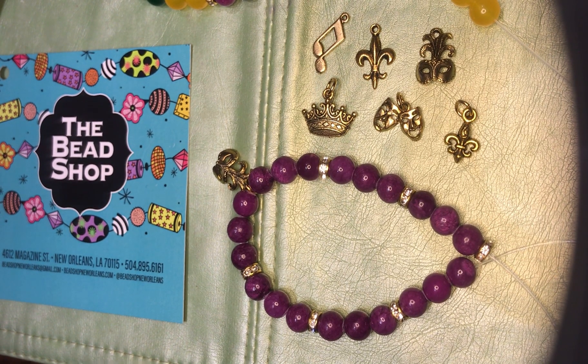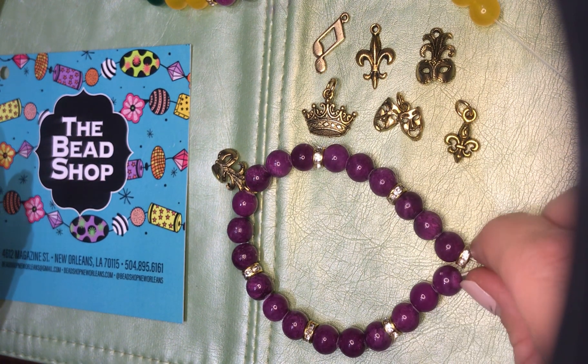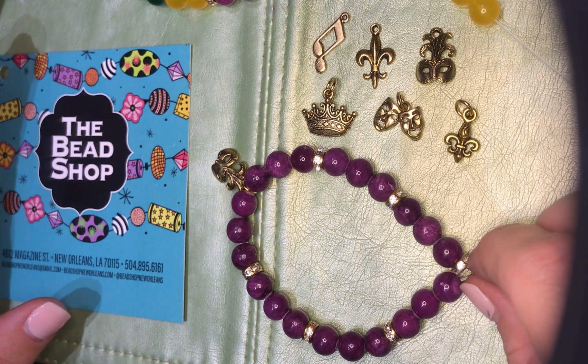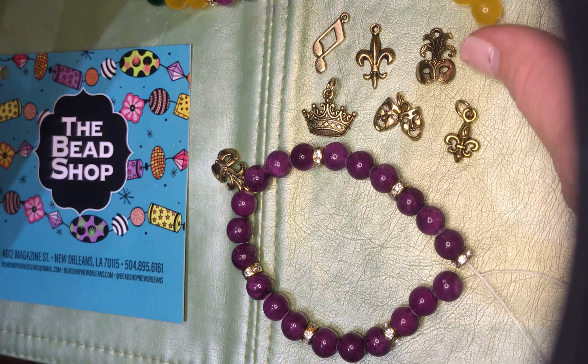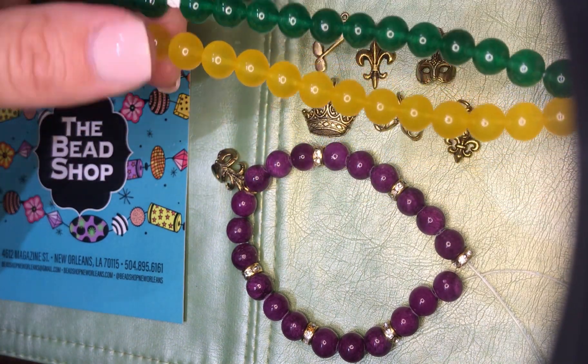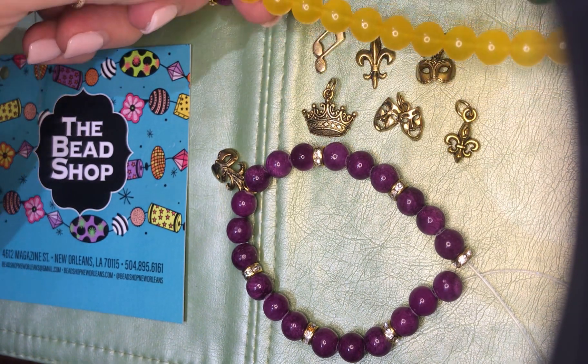Hi everyone, this is Georgia from The Bead Shop. I wanted to make a video that shows how to work with our Mardi Gras kit. This has been very popular this season. We sell this really cute bracelet kit online that includes enough beads to make three stretchy bracelets. It also includes the cord and six really cute Mardi Gras themed charms.